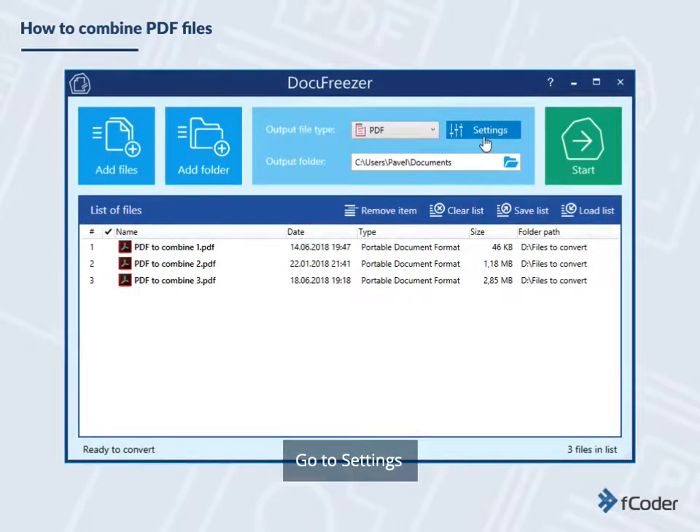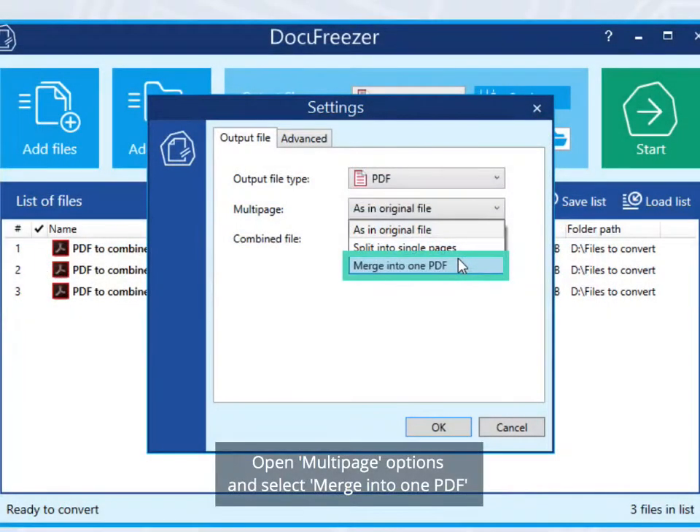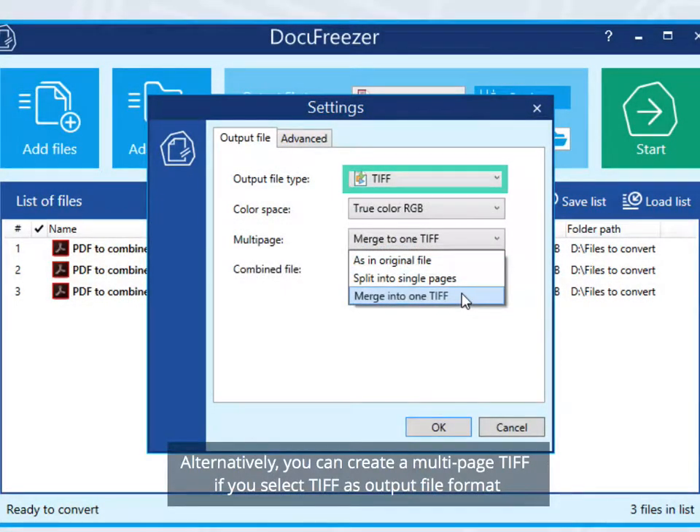Go to Settings. Open Multipage Options and select Merge into one PDF. Alternatively, you can create a multi-page TIFF if you select TIFF as Output File Format.